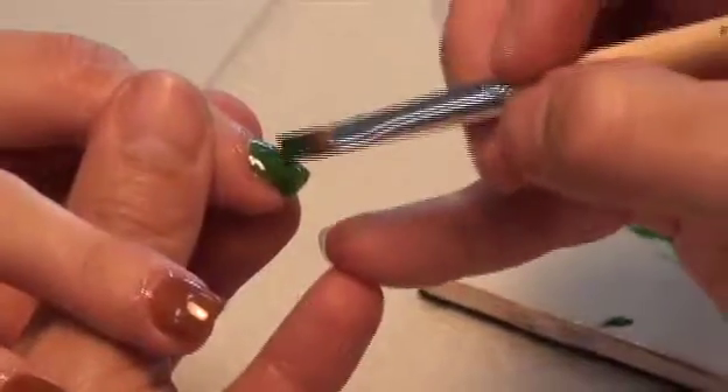On the remaining three fingers, use color 140 to give them a nice grassy green color.